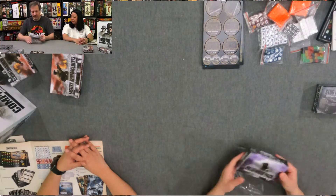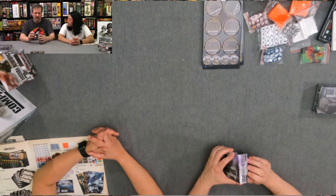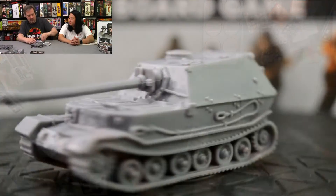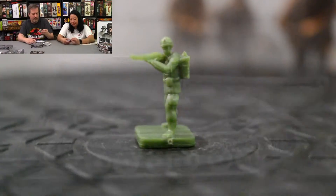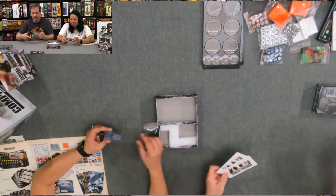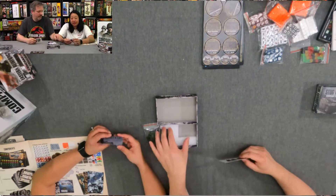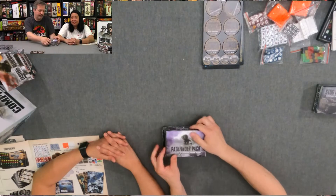This is the Pathfinder Pack. I believe this was either a stretch goal or you got it free if you pledged in the first 24 hours. It does give you one massive piece of armor, some more US troops, and two more cards: Pathfinder Company and Assault Support Doctrine. This is a heavy weapon piece in itself — that is awesome.